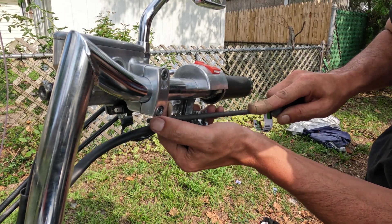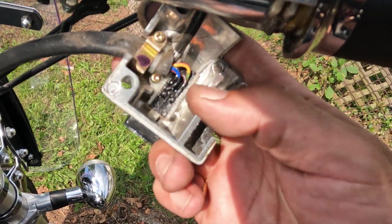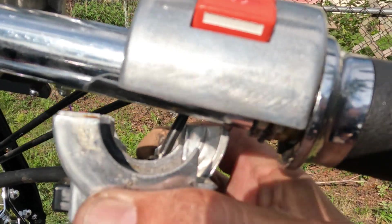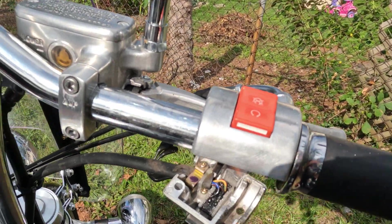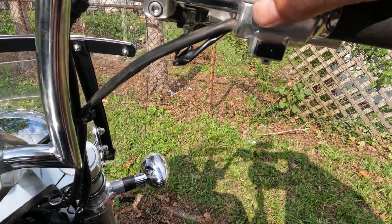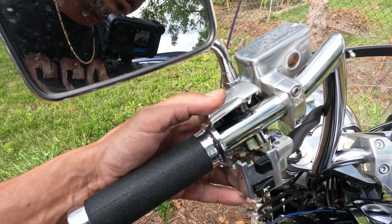Alright, I got it filed down. As you can see, that's where the nub was, and now it's nice and level and round so it'll just fit right around the bars. I'll do the same thing on the other side. Now they're fitting nice and flush right across the bar.